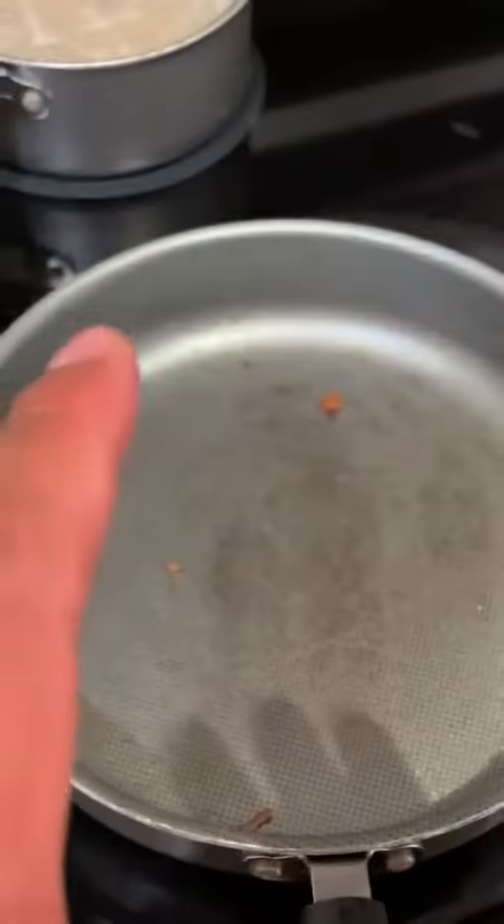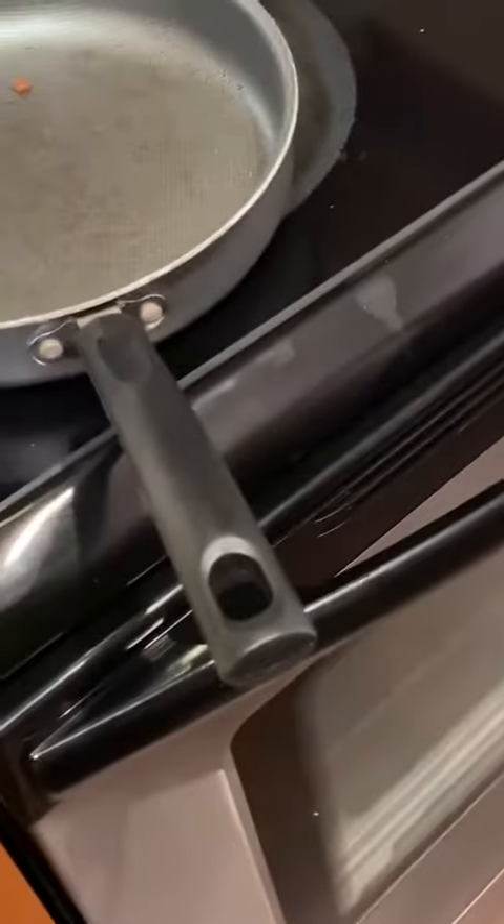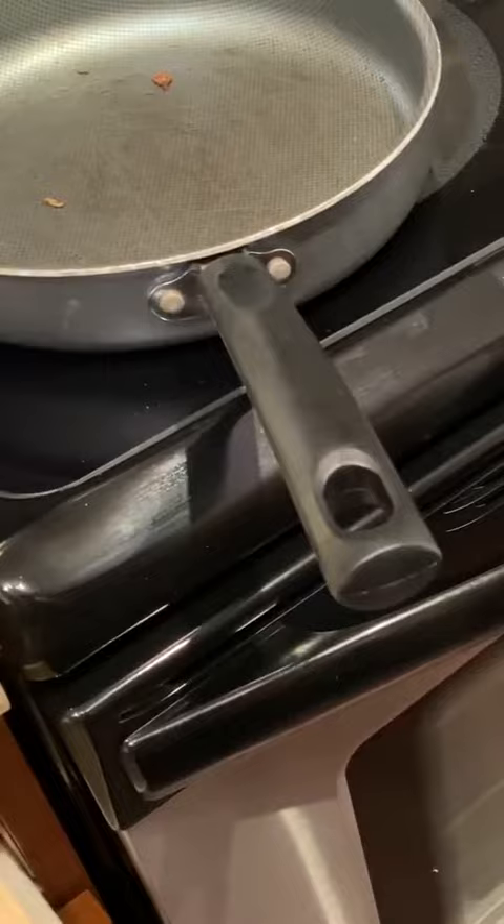All right, but before we start cooking the eggs, let's check up on the bacon because I think it might be done and I'm getting close, so you guys can see this one more time. Let me go ahead and do this — let me grab my mitten again.